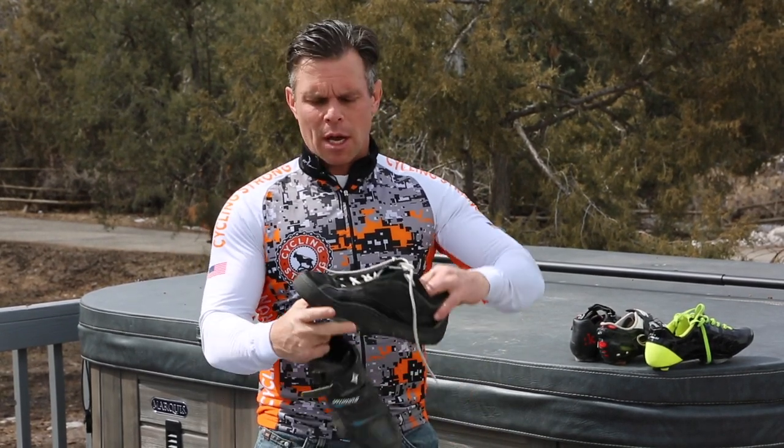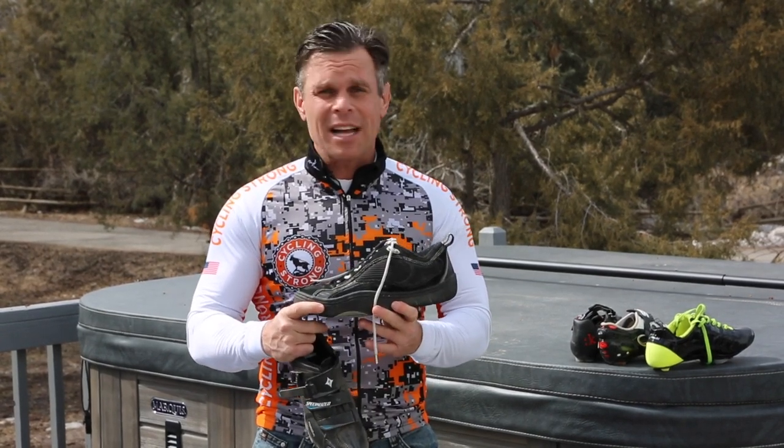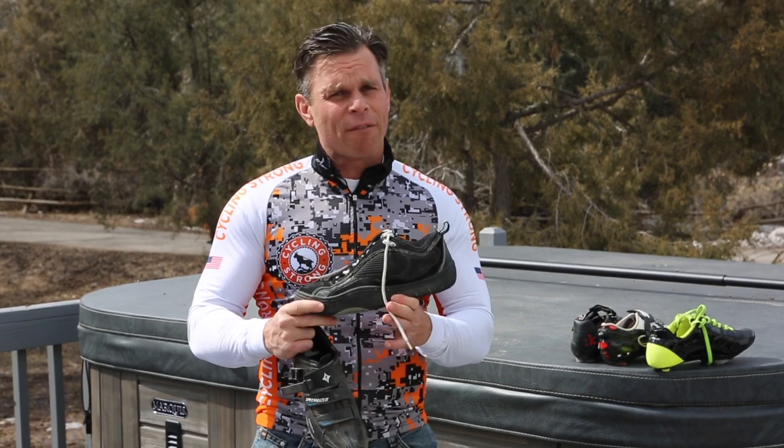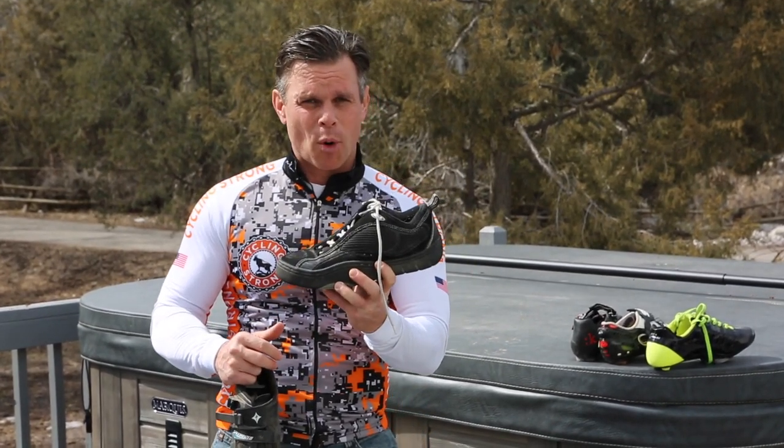Are you going to go clipless, which means a flat pedal, or are you going to clip in? If you're going to go clipless, then I would suggest you use a shoe more like this with a really grippy sole. There's lots of them out there, but they're a little more flexible, but they have really good grip to grab the pedal. Super important.